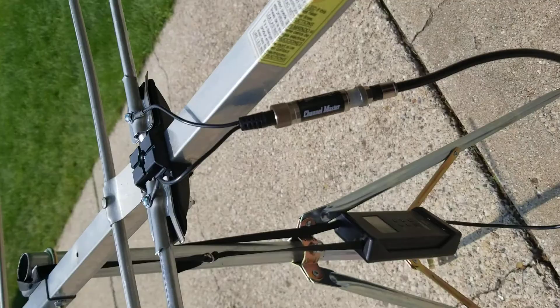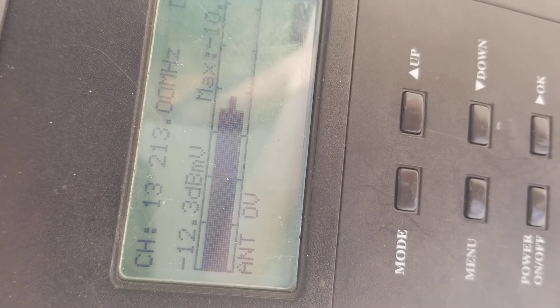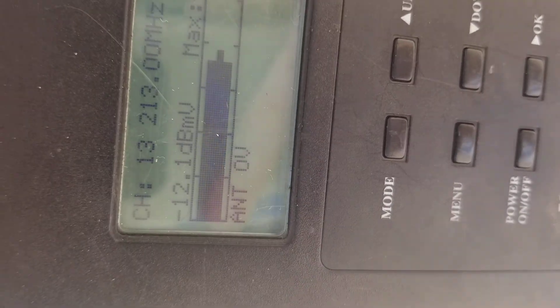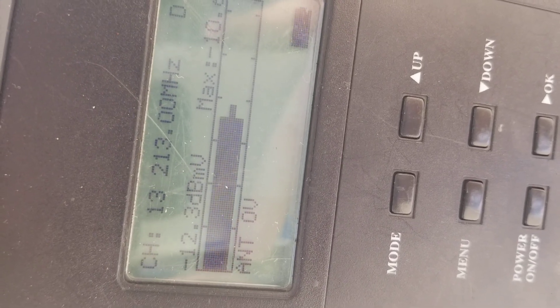I just hooked up these aluminum elements, got it hooked up to the signal meter for radio frequency channel 13. I don't know if you can see that — right there — which is channel 213 MHz. It's fluctuating but I've got this antenna on the ground with traffic driving by. You can see that we are almost to the fourth bar out of six for that channel with aluminum at peak.